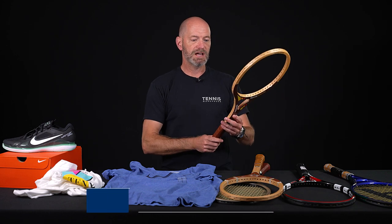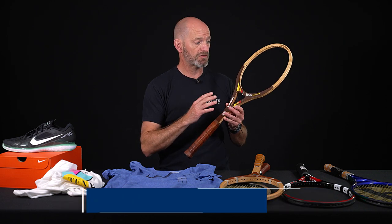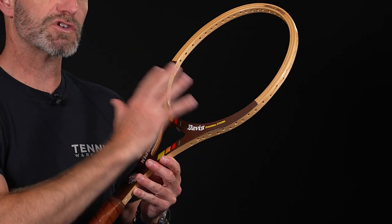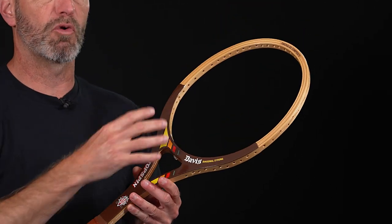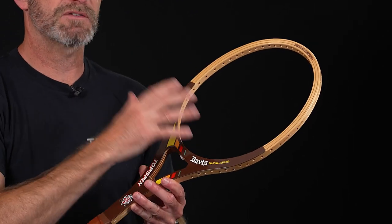Let's jump into some vintage products. First up we've got the Davis diagonally strung topspin — this was, I believe, the first diagonally strung racket. The strings go across; we don't really have a cross string in this one. It's almost like you've got two main strings woven together, and the ball really jumps off of this string pattern.